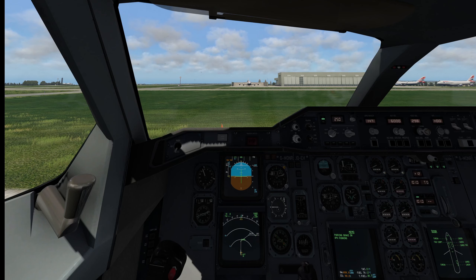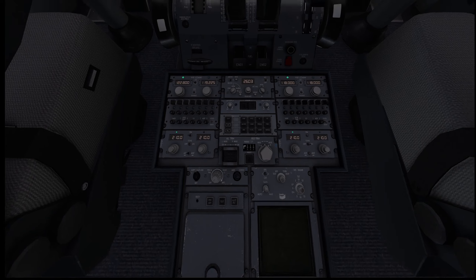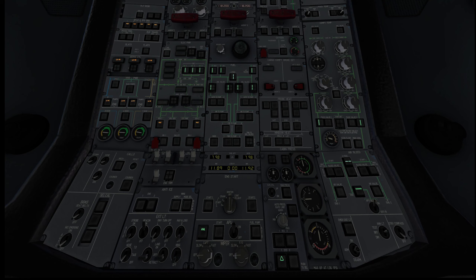Now in previous videos I've done a cold and dark start, I've done the formatting and programming of the MCDU, but today we're actually going to fly this thing. So everything's been done — the APU is running, and I'm just getting ready to start the engines as you can see here.